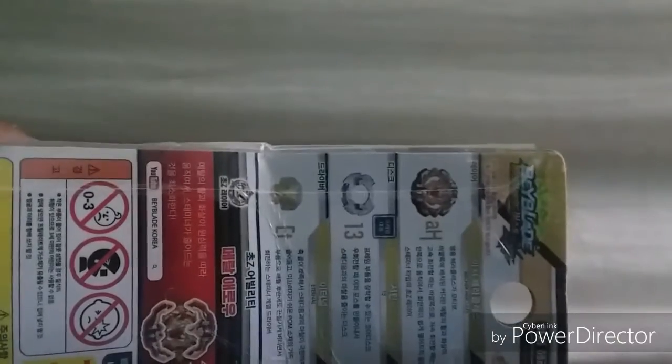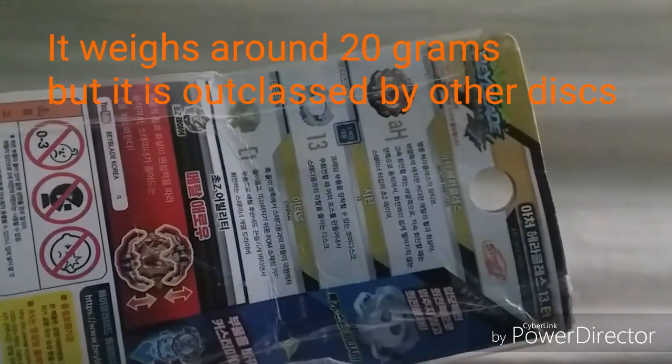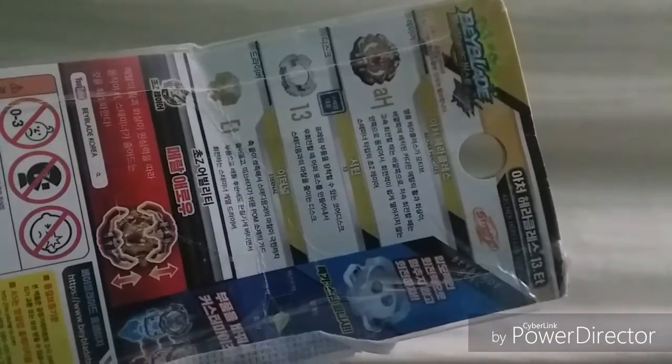We have Archer Hercules — you've got the layer, the disc 13 which is a good disc I guess, and the driver Eternal. Looking at the stats it looks pretty solid. I tried to fix the packaging and put tape on it but that didn't do that much.